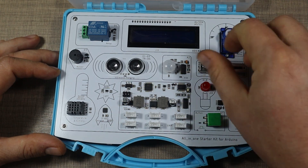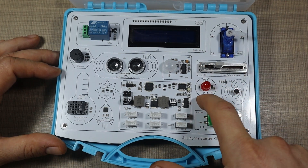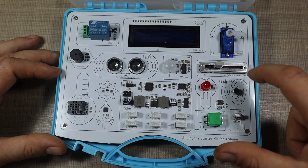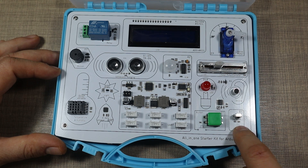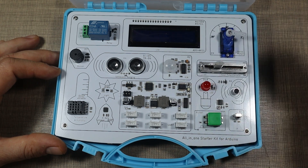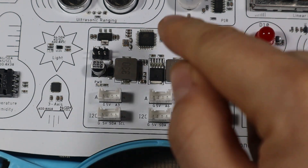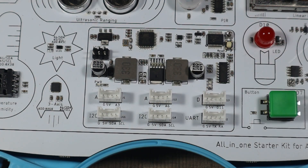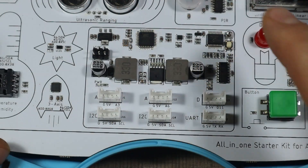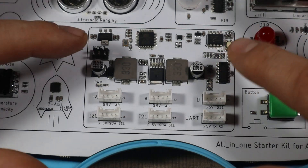The board uses the ATmega328P. On the right side we have the servo motor, a linear potentiometer, an LED, a sound sensor (microphone), a push button, and an IR receiver to go with the included remote. Even though it might not look like it, this is actually an Arduino Uno because it uses the ATmega328P — exactly the same chip as on the Arduino. They've laid it on the board and connected everything together to it.